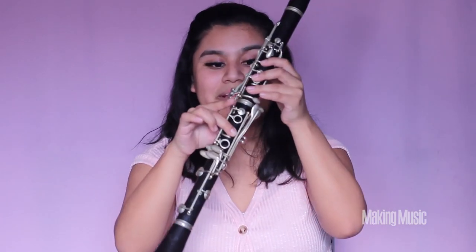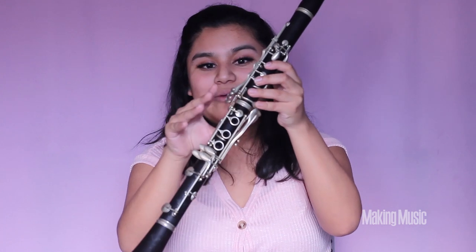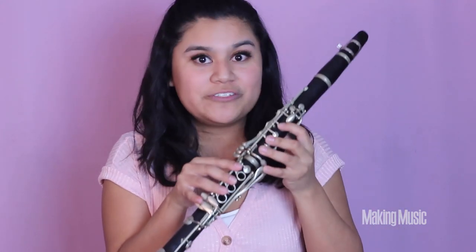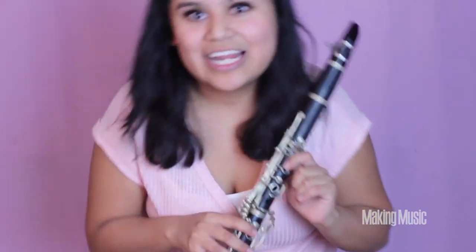So back to B natural, we're playing B, C sharp, D sharp, and E. Now that we've learned how to play the first octave, I'm going to stand so you can see my fingers corresponding to each note, so you can play along. Here we go.